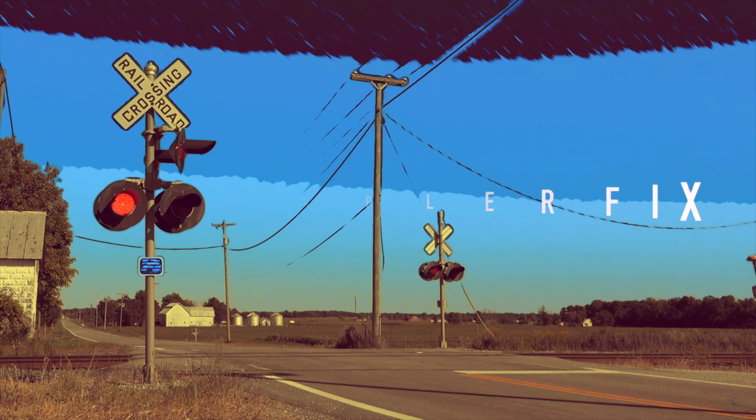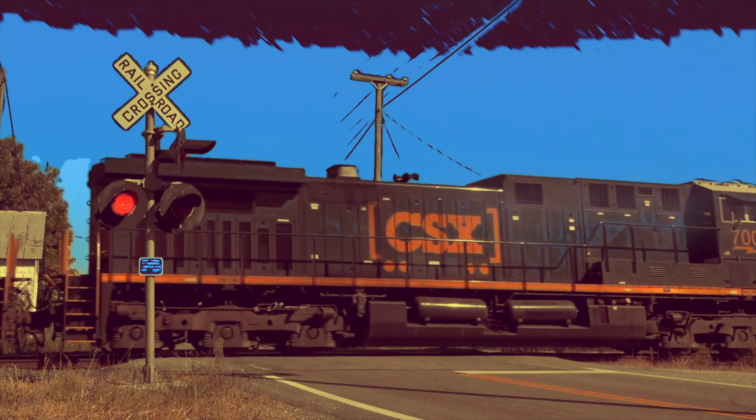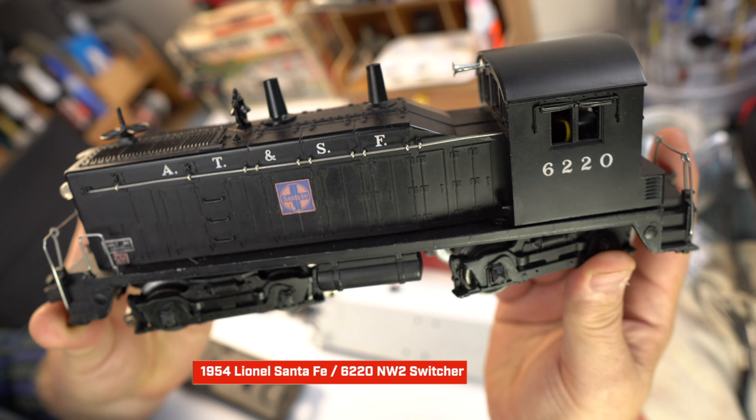Welcome to the Full Earth Workshop. My name is Doug and today a fun Lionel project. This is a post-war Lionel NW2 engine, 6220, and we are going to be replacing the coil coupler.